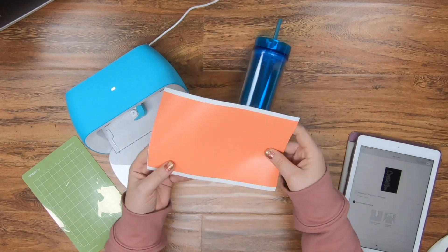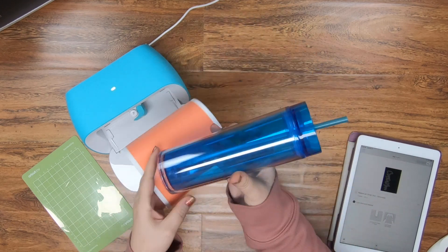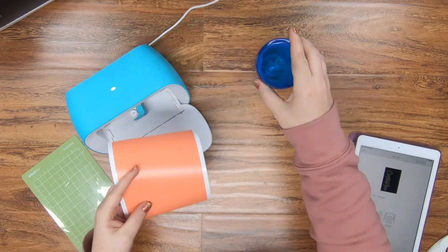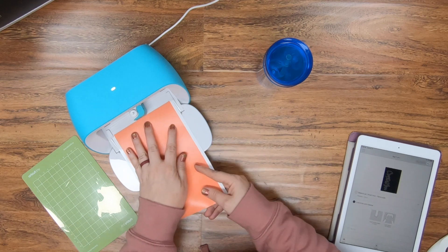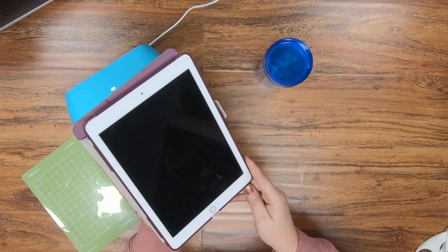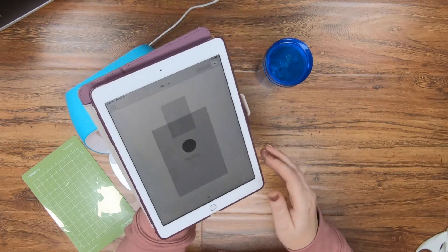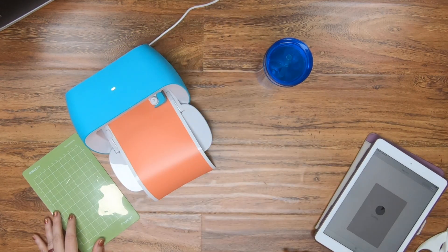Now what we're going to use is the Cricut Joy today, and I'm going to use their Smart Vinyl. I don't need a mat for this — I'm simply going to be able to just load it right in. Even if it goes in crooked, it's just going to fix itself. So now I'm going to use my iPad, choose the settings, tell it that it's Smart Vinyl, and go.